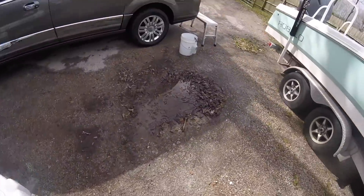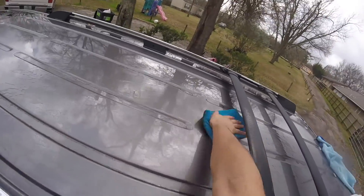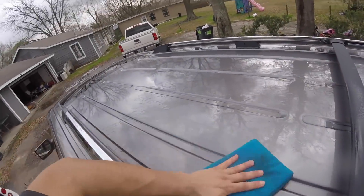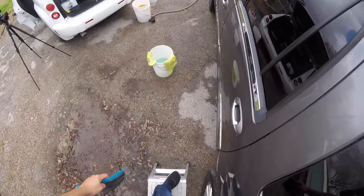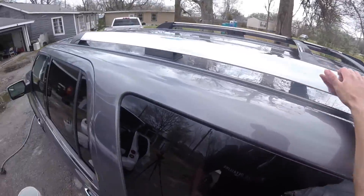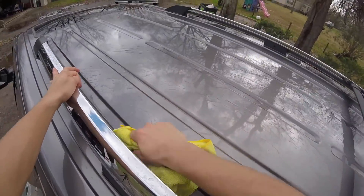Grabbing my two drying towels as I usually do. One is going to be a waffle weave drying towel to get the majority of the water off. The second one, to wipe off any streaks, is going to be a microfiber drying towel. The roof is always going to be the worst when it comes to claying, just because that's the biggest surface area and it's flat. In this particular situation, the roof was very bad — it had some type of contamination that wasn't coming off just with claying. So I used some ONR sprayed into the towel and just gently rubbed it off.